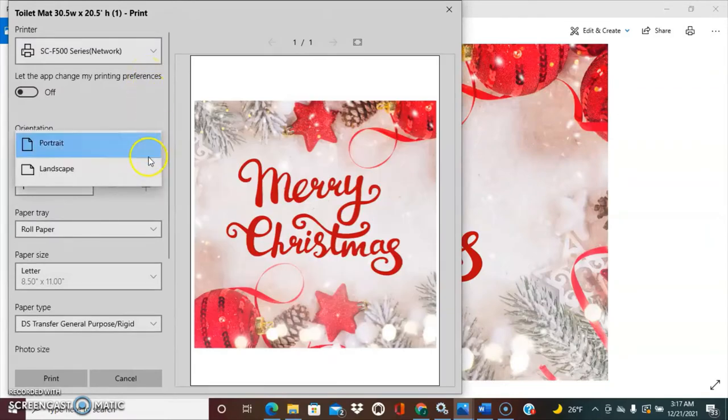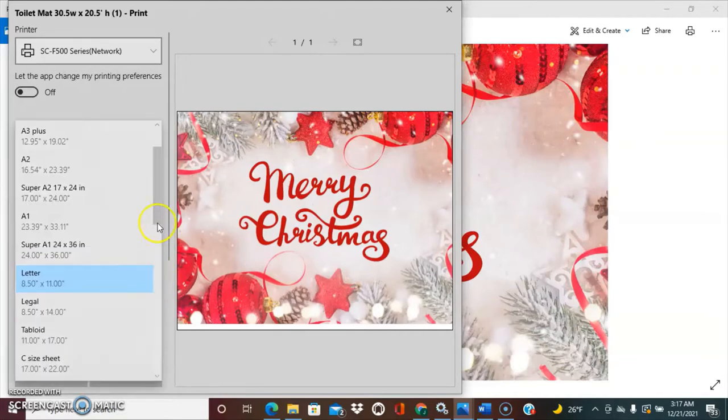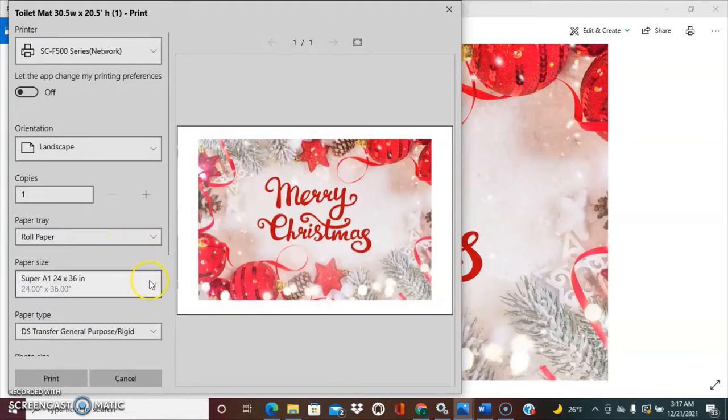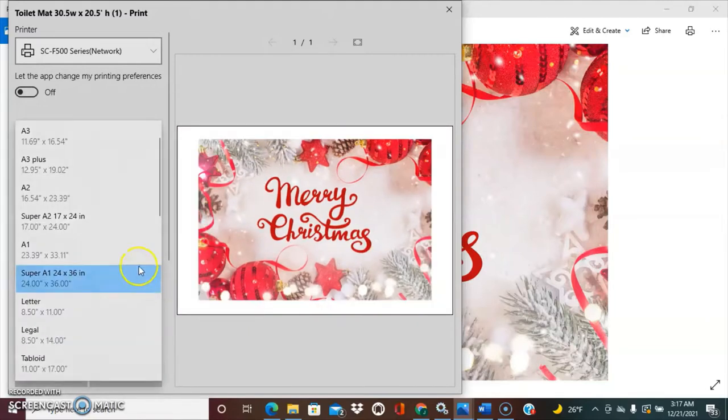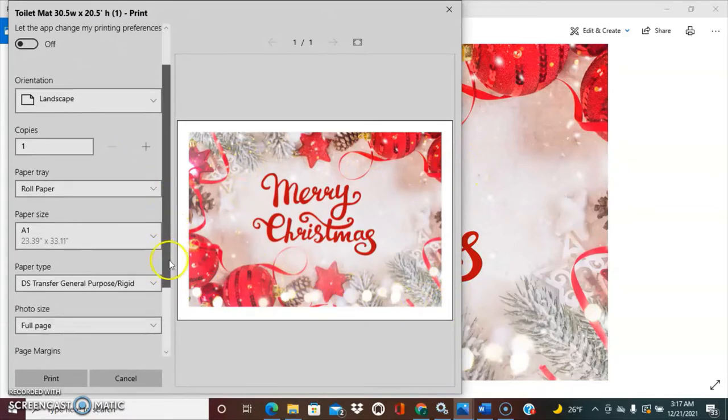I'm going to select the paper size as A1 — 23.39 by 33.11 — just so I don't waste so much paper. I'm going to click on DS Transfer General Purpose Textile because we are printing on a soft substrate. Textile will be selected if you're printing on soft substrates, polyesters, soft fabrics. Rigid is for hard surfaces and substrates.